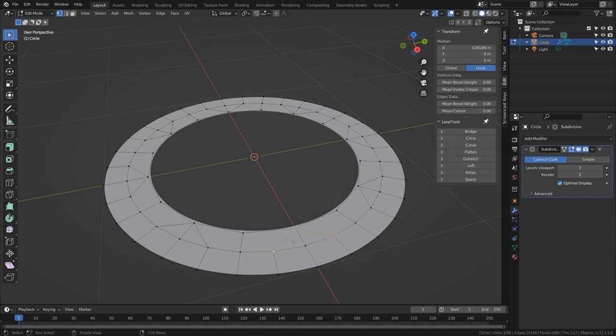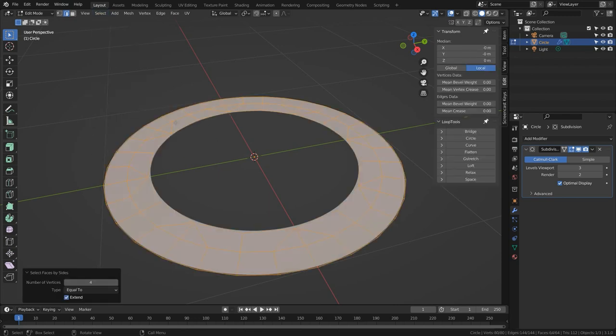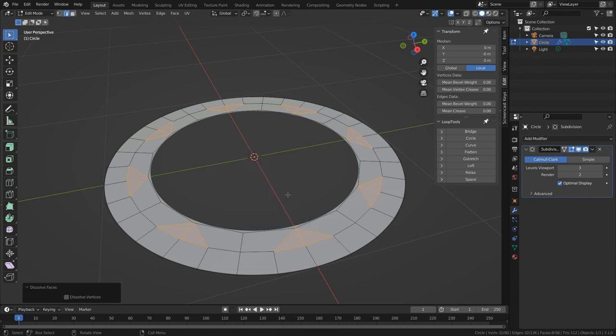The n-gons are gone but we're left with triangles. These pairs of triangles are all separated by one edge, which makes them easy to remove. I can go to Select → Select All by Trait → Faces by Sides, turn off Extend, and change the number of vertices to three — that selects all the triangles. Then press X and Dissolve Faces, and all those triangles are converted into quads. Everything is quads with much lighter geometry on the inside loop.